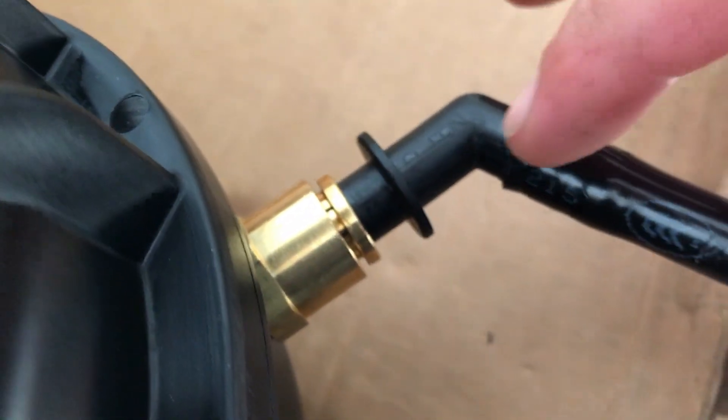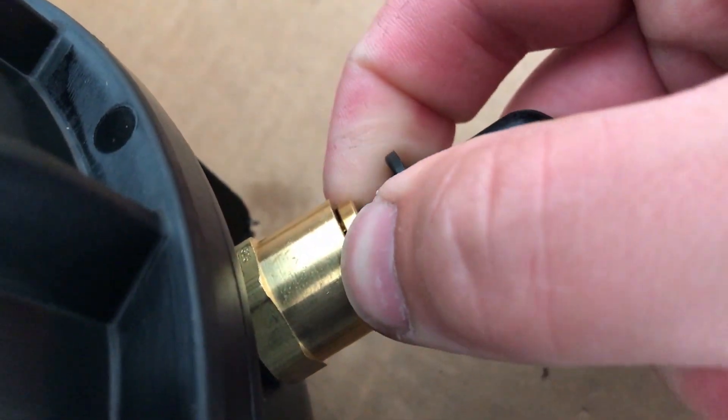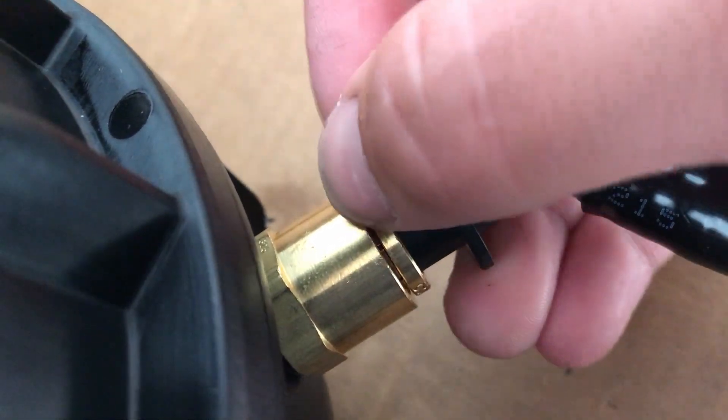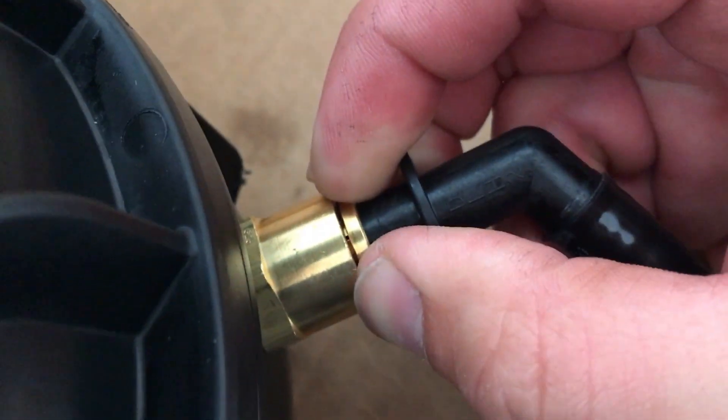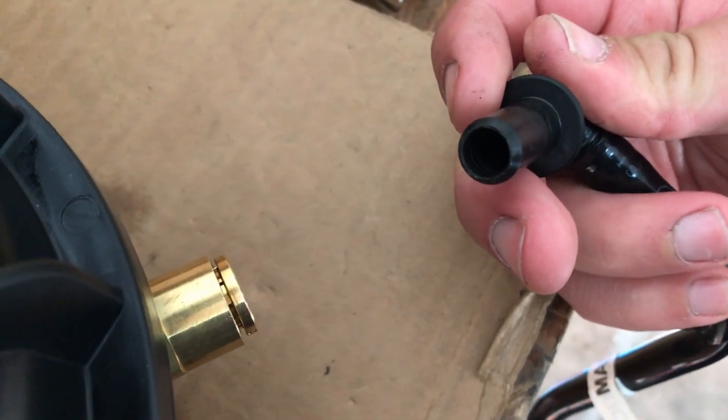And if you ever want to disconnect this, you push it back in and you've got to hold this piece in and slide the plastic piece out — you're good to go. Pretty neat, and that's why I use this fitting.